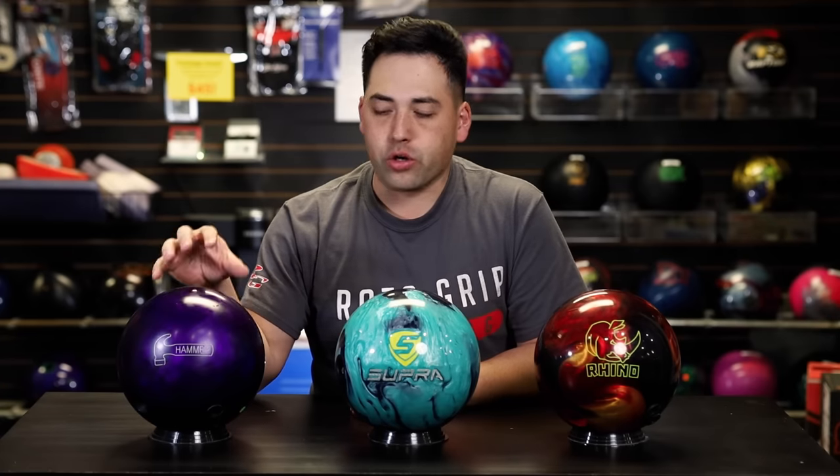Last and definitely not least, we have the Purple Hammer from Hammer. It has got to be one of the most asked-about balls here in the shop. Everyone asks about it because they see it on TV all the time and almost every league bowler in our center has one or a Pitch Black, which is a very similar ball from Storm. We put it on this table because lots of new bowlers are coming in wanting this ball for their very first ball. But a urethane ball like the Purple Hammer is probably not ideal for your very first ball, because it's pretty specific in what it's meant for.